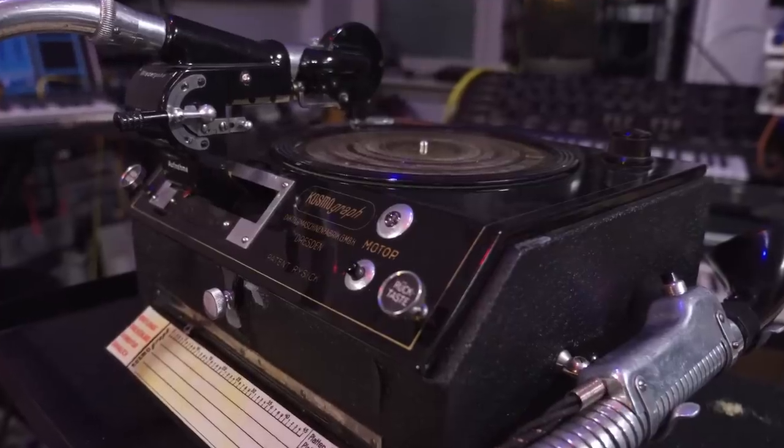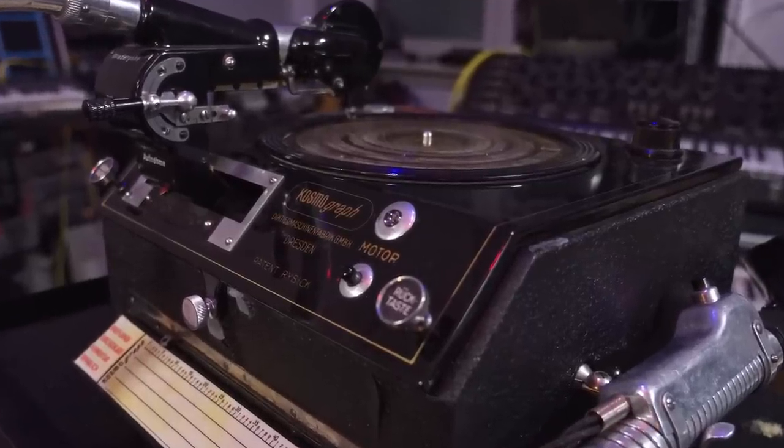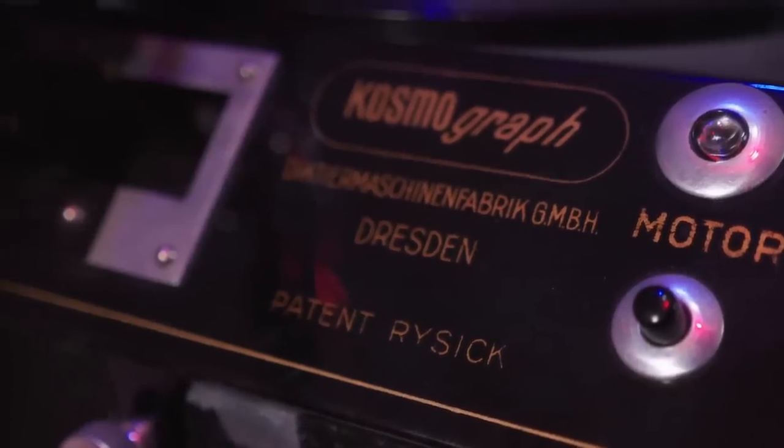Hi, I'm Heinbach. It's good to have you back. I have no idea if this will work. This is a 1930 Diktaphone, the Cosmograph, made in Dresden.